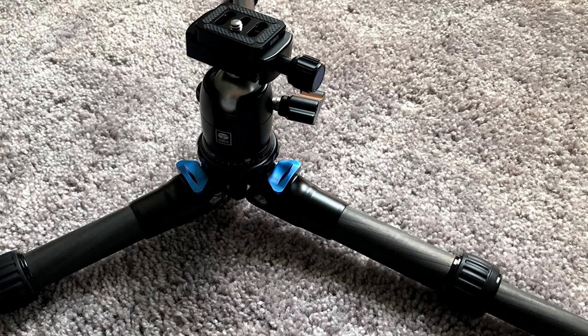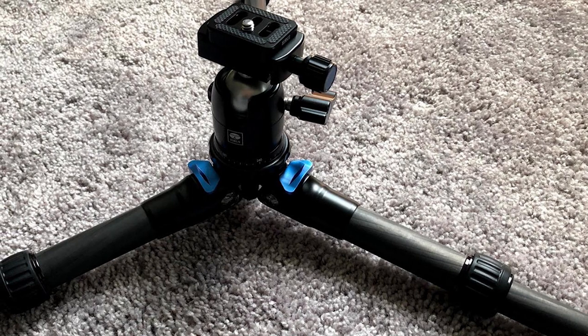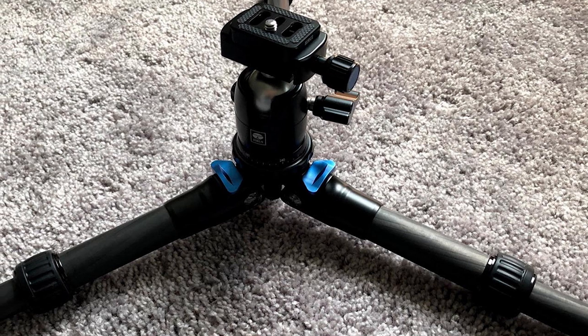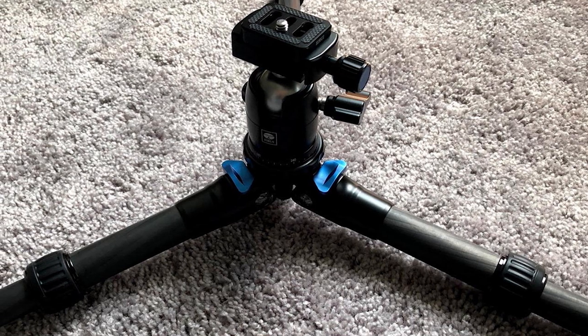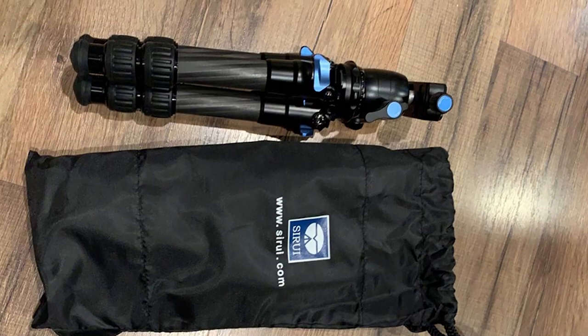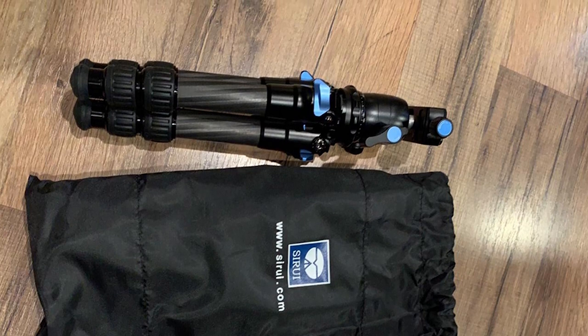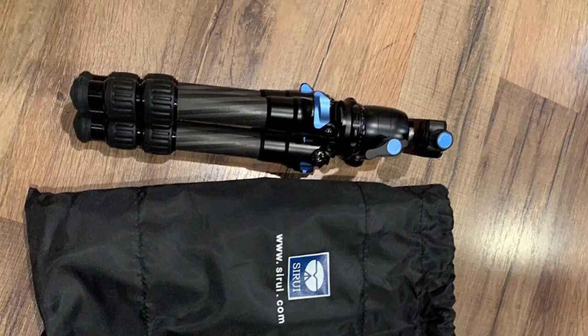The two-section center column is retractable for additional height, giving a maximum height of 10.7 inches. This allows you to adjust the tripod according to your needs and gives a different and better photography experience, enabling you to shoot videos in a variety of ways thanks to its excellent adjustability.